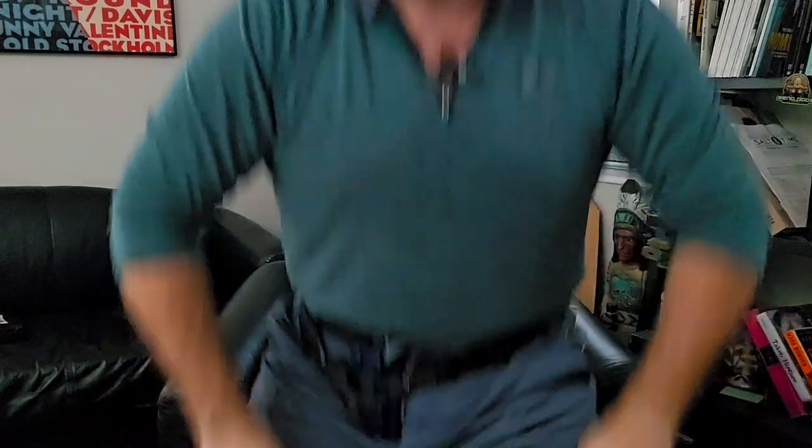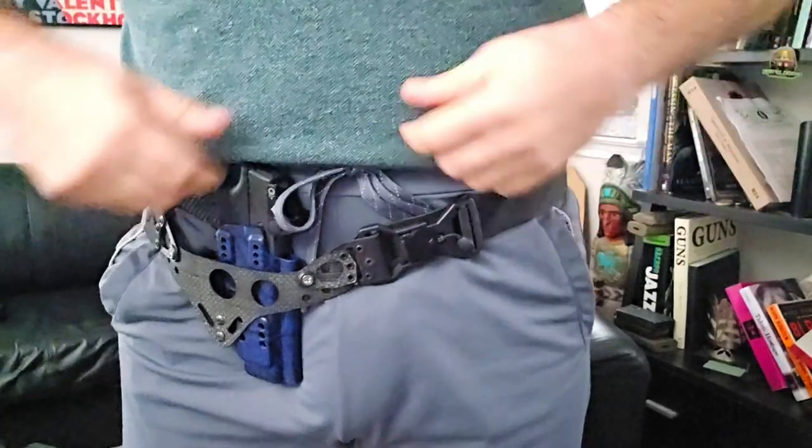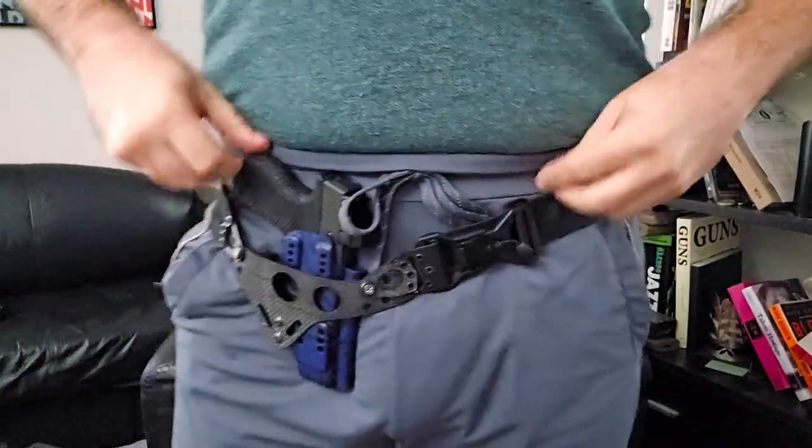With that out of the way, since we're talking about deep carry, we are going to be getting up close and somewhat personal. There's not going to be anything explicit, but given where the pistol lies there is inherently going to be some accentuation. Just wanted to let you know what the deal is. I'm going to go ahead and stand up — this is basically about where I tend to deep carry.